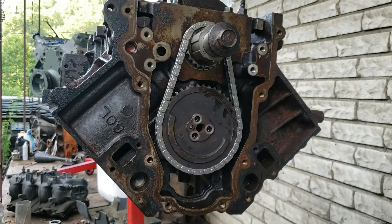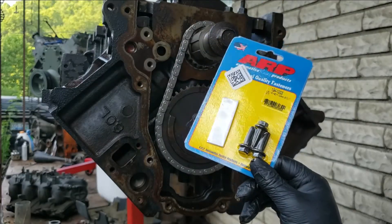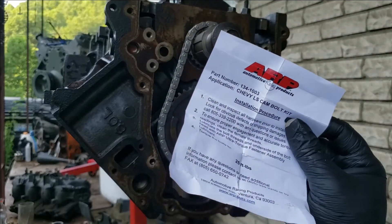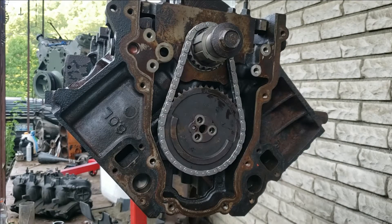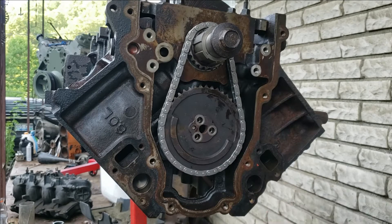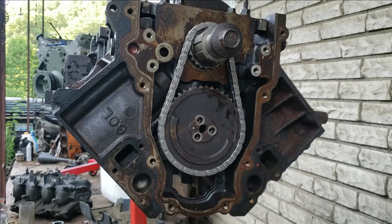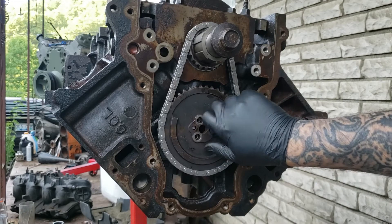But if you're just replacing your bolts, then just take one out at a time and put these in. When installing these, it says 25 foot pounds. It also says to use lube. I'm just going to put a little Loctite on mine — just a little, it doesn't need a lot — just for peace of mind. Follow your instructions; this is just what I do. Put a little Loctite on the threads.